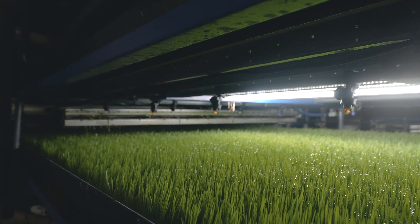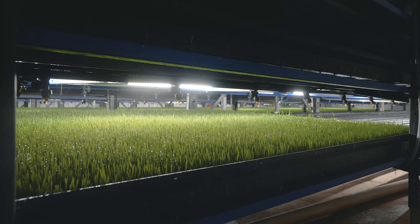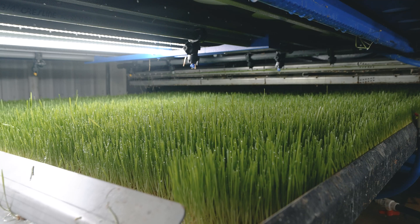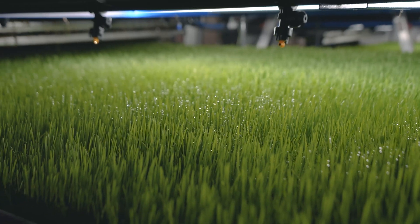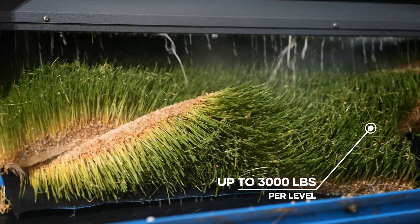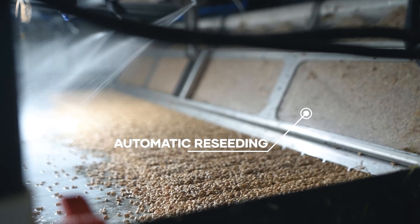After six days of growth, it's time to harvest the fresh forage. Just touch the harvest button on the control panel and the system will automatically start the harvesting process. The belt begins rolling from the seeding end to the harvesting end. The forage is cut with water jets into right-sized pieces to be mixed in with the rest of the ration. Just one level of the HydraGreen DGS66 harvests thousands of pounds of fresh forage. Once the harvest is complete, the system automatically begins reseeding that same level for the next harvest.